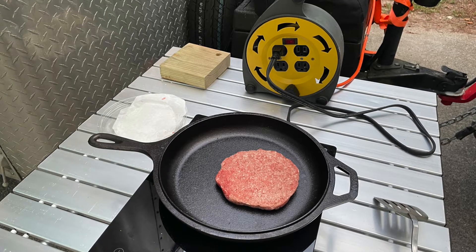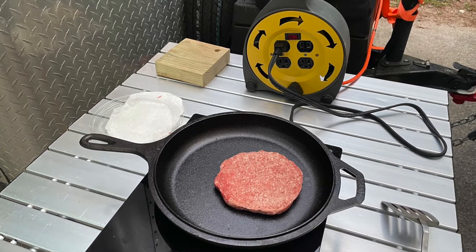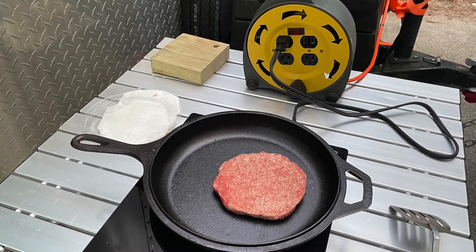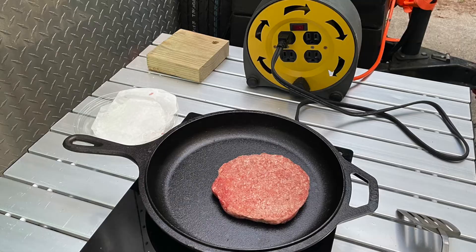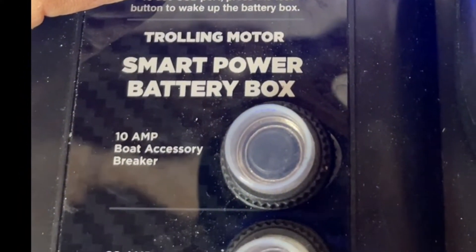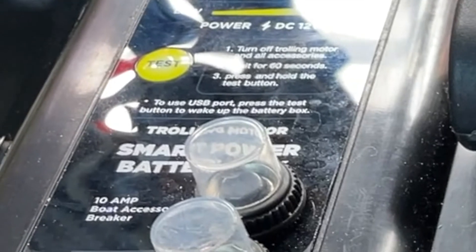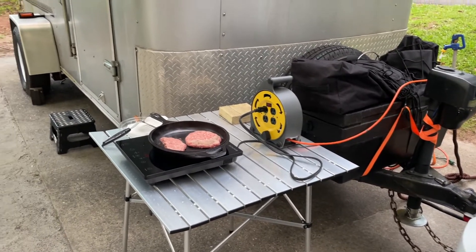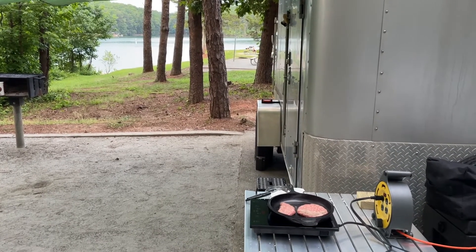Now to answer the question: can you cook a couple of burgers using the Power Queen battery? We connected the Power Queen battery to a 1500-watt pure sine inverter, used our induction cooktop and a cast iron frying pan. Within 3 minutes the breaker went off on our trolling motor box — it had a 60-amp breaker. So we ended up disconnecting the battery from the trolling motor box and connected it directly to the inverter. Then we had no problem cooking the burgers.